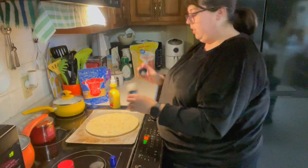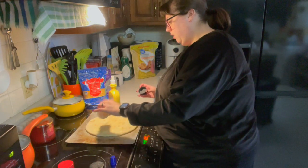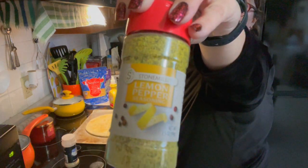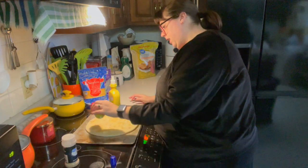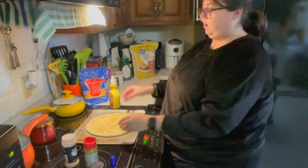So we're going to do garlic powder, and then a little bit of lemon seasoning, or lemon pepper. You want the pepper part. With the lemon pepper, be careful how much you put on.